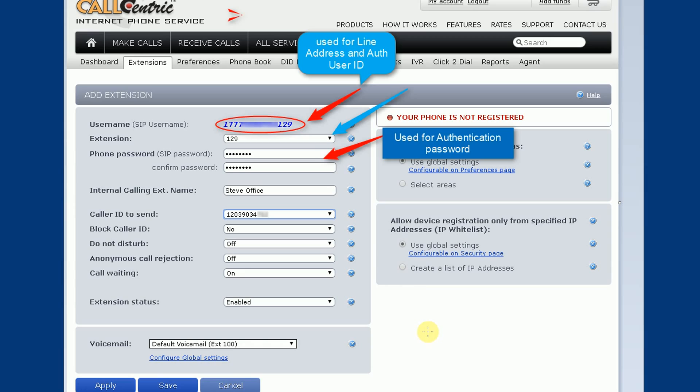Go to CallCentric — there's a link in the description. When you get there, log into your account or create one. CallCentric is easy to set up: no contracts, just pay as you go, and the per-minute rate is really cheap. Once your account is set up, click on Extensions, then Add Extension. You'll need to choose a number from the drop-down where it says 'extension' — any one of those numbers shown. That becomes your SIP username. Write that down because we're going to use it in the phone as the line address and the authorization user ID.